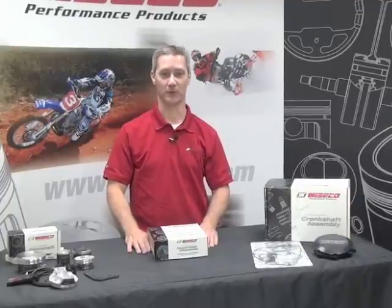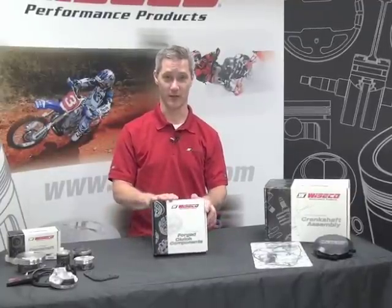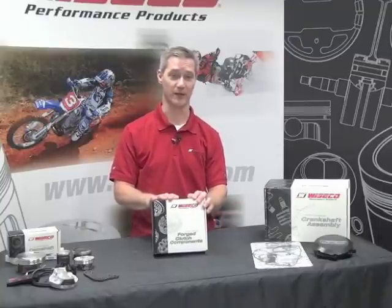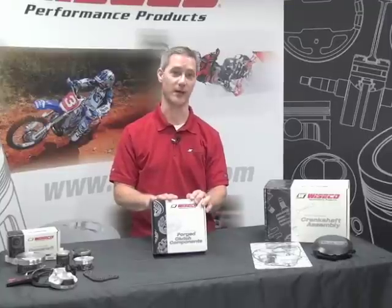Hi everybody, it's Dave from Wysco Performance Products and today we're here to talk about our forged performance clutch baskets. These are really a great item, much more durable than a stock basket which can wear out pretty quickly. These are really the strongest basket on the market.